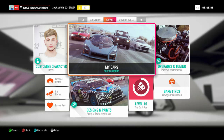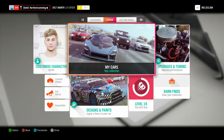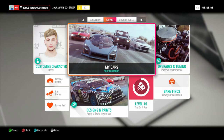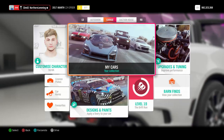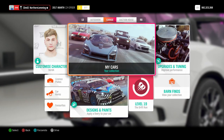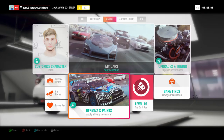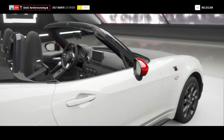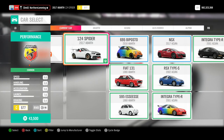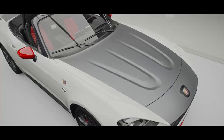I'm going to show you how to paint a car quickly so that you can paint lots of cars in a short space of time with a view to gaining legendary status. So the first thing you need to do is get into designs and paints and select a car. I'm going to use the Abarth 124 Spyder for this demo.